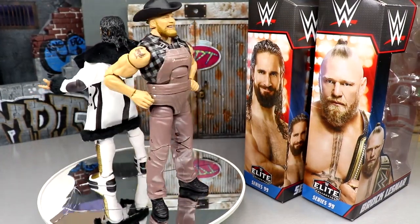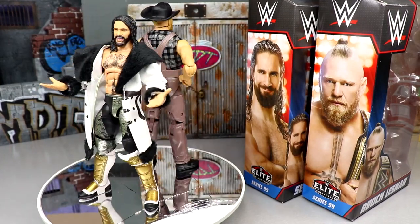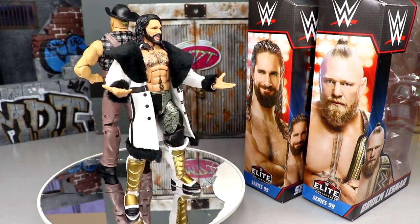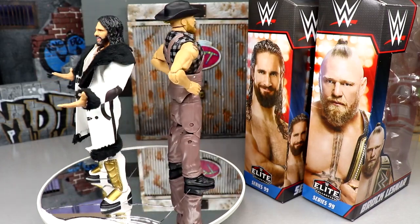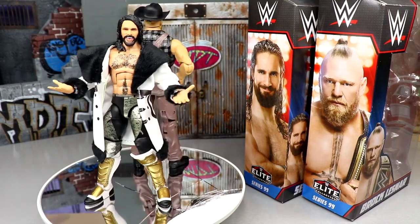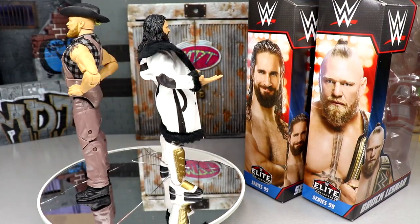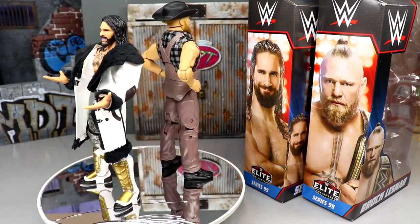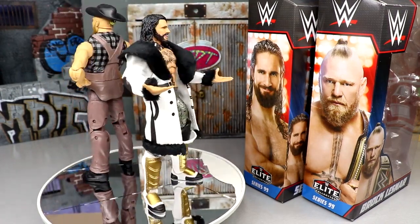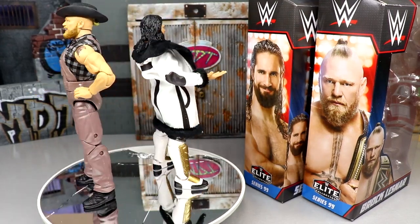Here's Seth Rollins and Brock Lesnar out of their packaging — good god, these figures are just getting better and better. You could say recency bias, but in the last couple of years Mattel has been absolutely crushing it in the space of wrestling action figures. The scaling, the way they look, the details, the poseability, the feel in hand — these figures are just getting better and better. We're on the cusp of 2023 and it's only going to keep improving.